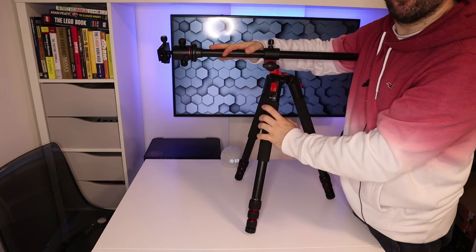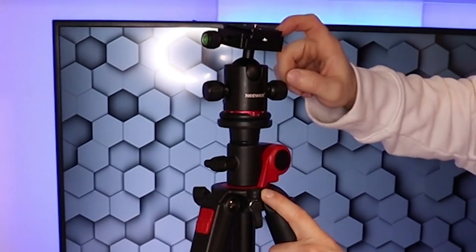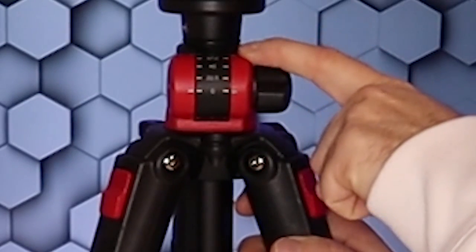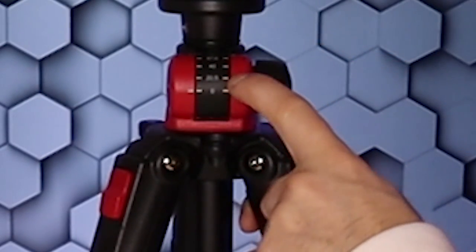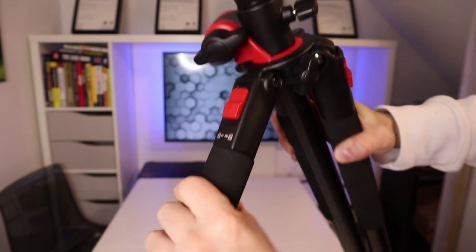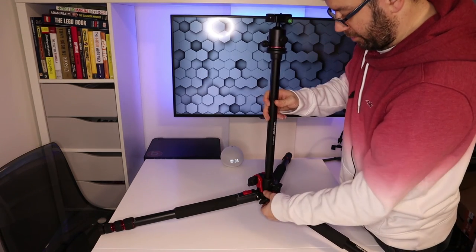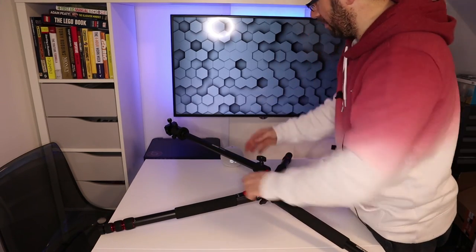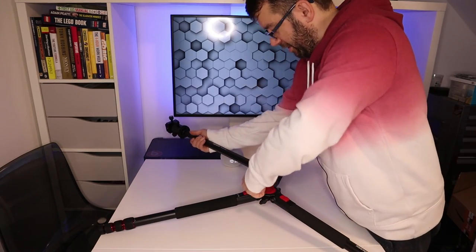This is going to be a game changer for the overhead camera shots. It's got a spirit level on the actual tripod itself and a spirit level on the camera mount, so you can make sure your camera is nice and level. The angles you can get are 90 degrees, 67.5, 45, 22.5, and 0. You just press the clips down and the legs come out — press again and they go out even further. There's just so much adjustment on this. This is absolutely brilliant.